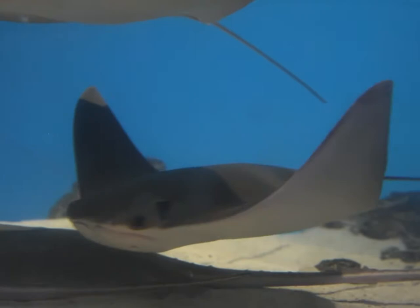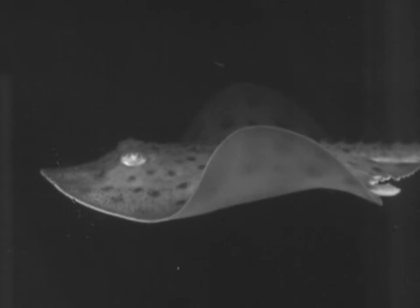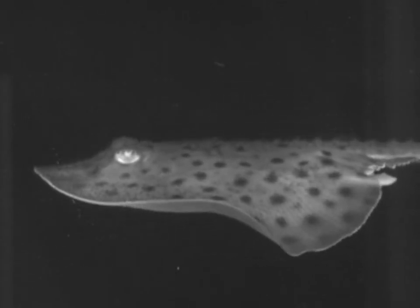We needed to activate the stingray, so we talked to our friends in optogenetics and we turned a rat into a stingray, including a little pinch of breast implant and a pinch of gold. I hope you enjoy hearing about this story.